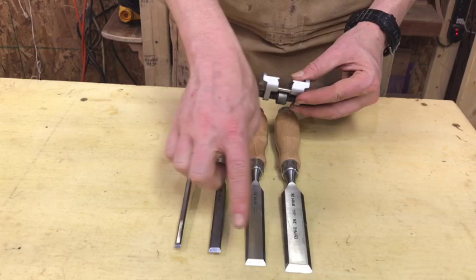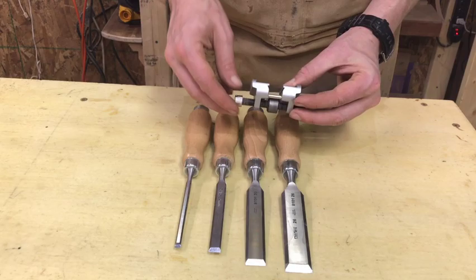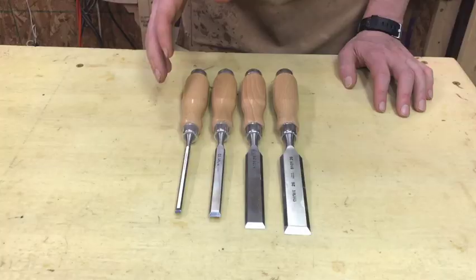These sharpening guides are about $15, which is a very seductive price, but there is a cost-to-performance trade-off and these are low cost. If you have any questions, comments, or concerns, leave them in the comments. Thank you so much for watching and have a good one.